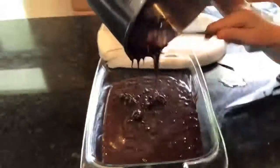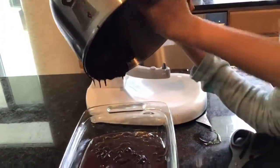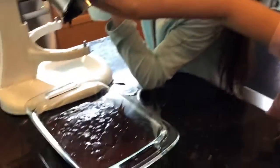Hey guys, this is Julie — I have a spoon with chocolate fudge in front of my face. I don't know if people do this in bakeries. Oh god, I'd be a wreck — I could be fired in one second.